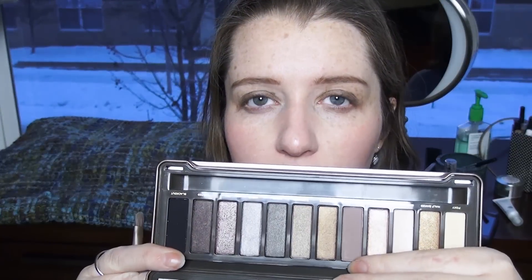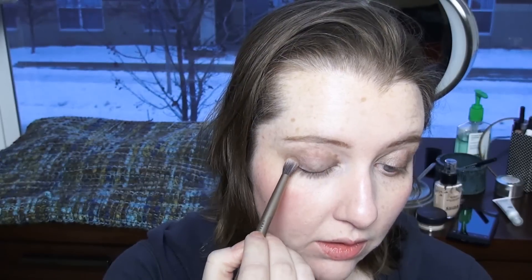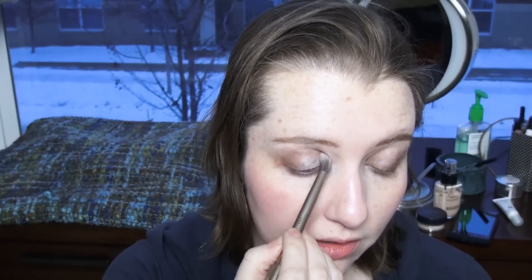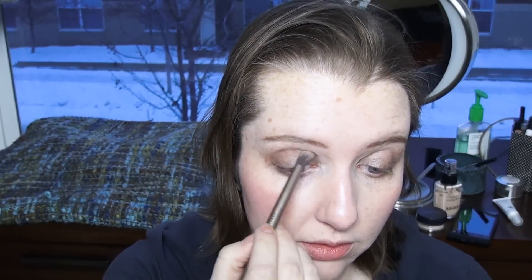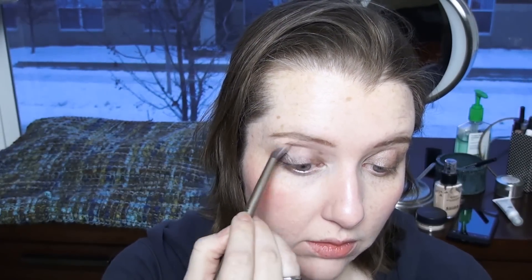So in my crease I think I'll use Tease, the kind of cooler light brown, and I'm going to use the more blending side of the brush. We'll see how that goes — it's kind of big. I'll try to be a little less haphazard about applying it. This kind of reminds me of the color of hot chocolate. I like hot chocolate from a packet.